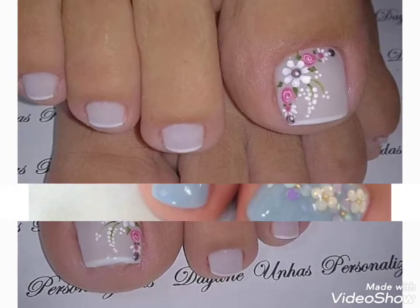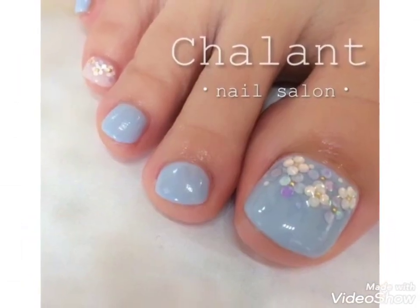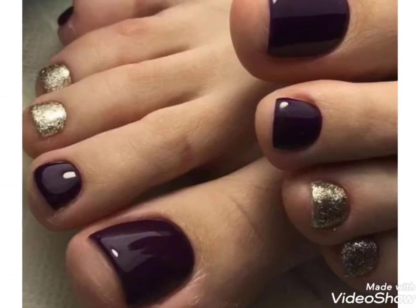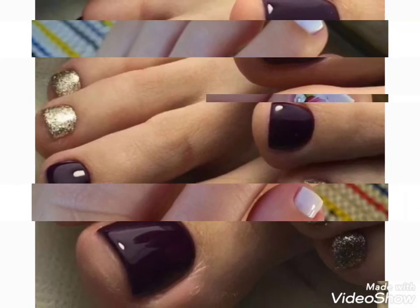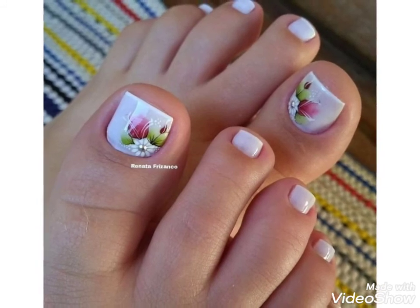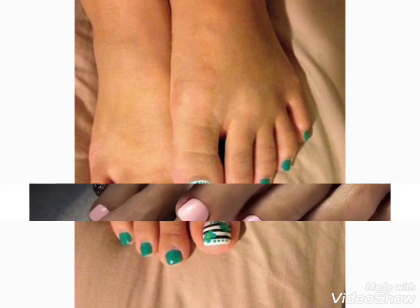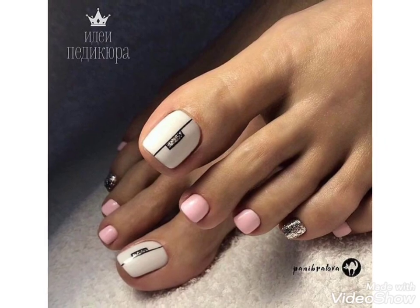Different nail art designing, different floral nail art designing — summer and winter collection I have brought for you. You can choose easily from my channel's videos and get ideas about your choice. Friends, these are a very beautiful collection. You can choose the color combination ideas.